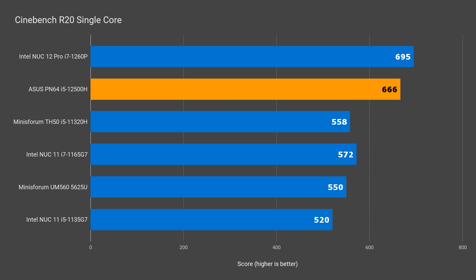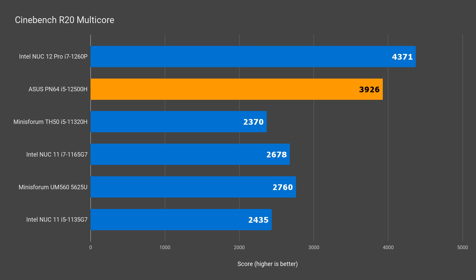In single core, the PN64 gets the mark of the devil — only slightly behind the i7 NUC12 Pro, around 4.5%. Performance increase from the NUC11 i5 is 28%. In multi-core, it's clear Intel's new generation of CPUs is far ahead of Gen 11. The PN64 came in only 10% behind the NUC flagship.